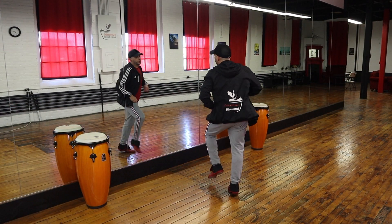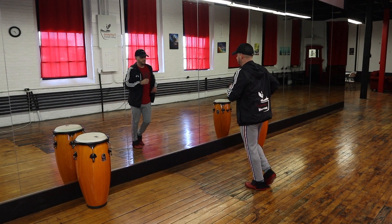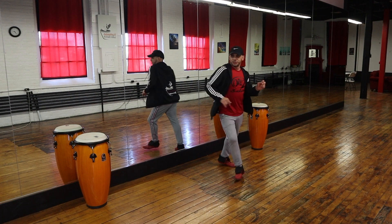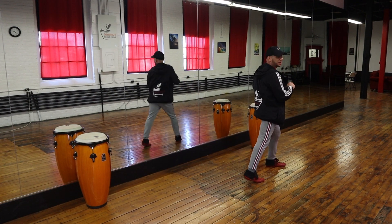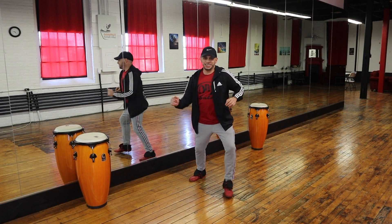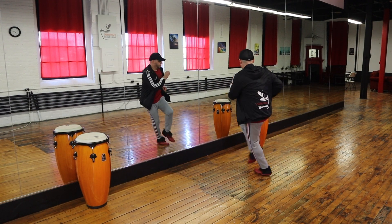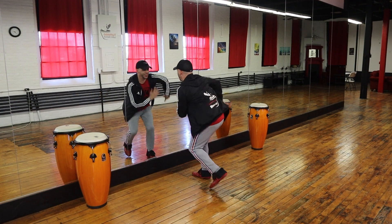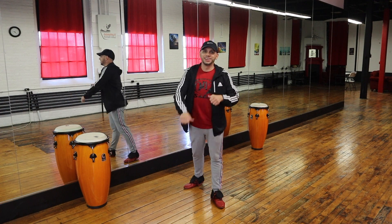Dancing with music now, counting through the footwork: five six seven and one two, five six seven... one two three four six seven, one two three four six seven... continuing through the full routine with music.